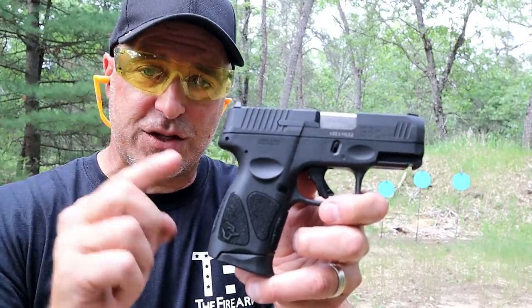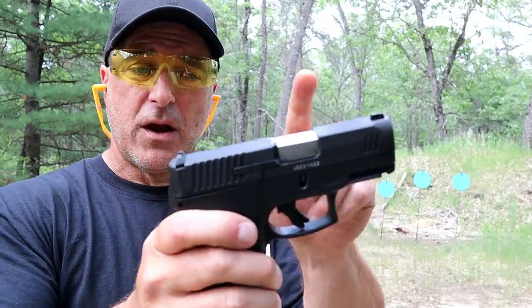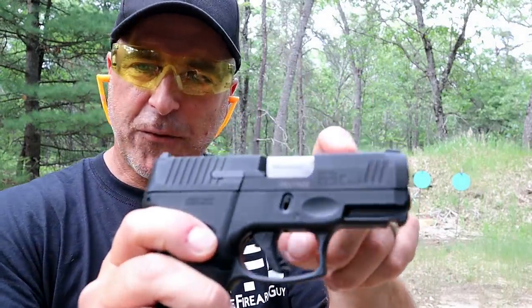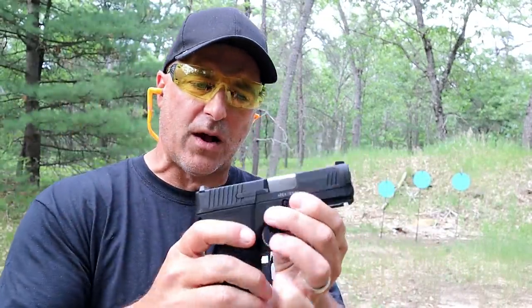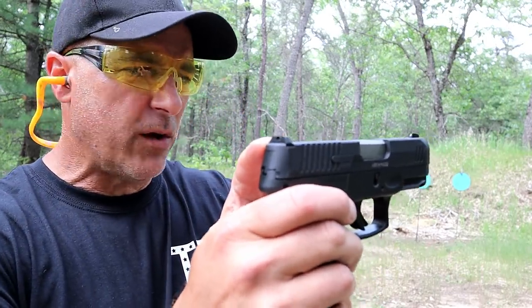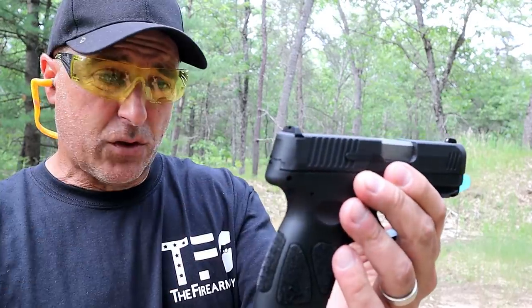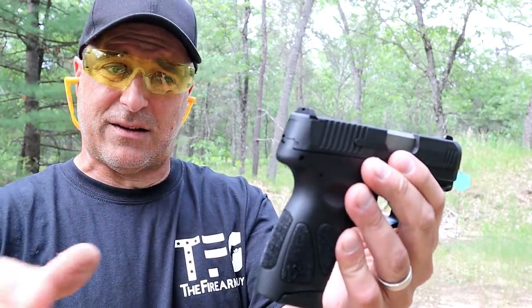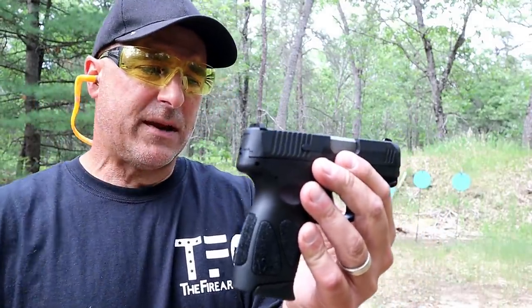But they took much of the technology from the full-size G3, added it to the G3C, and here you go. 3.2 inch barrel, a Tenifer coating on the slide, a Teflon coating on all the controls — all that is to prevent rust. It has metal sights, serrated black rear sights and a front dot. They're also compatible with Glock sights, so you can put a fiber optic or night sights on there.